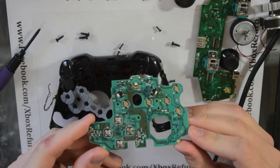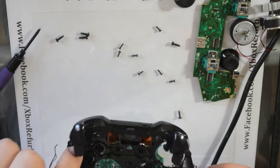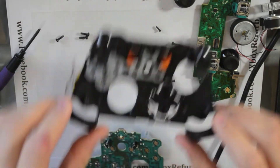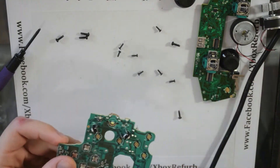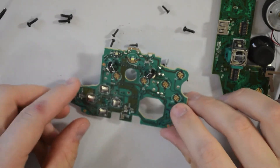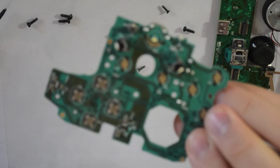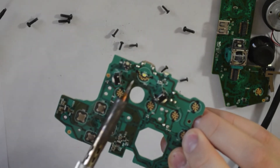And here we have the interior PCB board. Set the other piece off to the side. Zoom this in as much as it will go — I'll work as close as I can. That's about all we're going to get. So here's your one LED — right there, it's kind of fuzzy — right there.